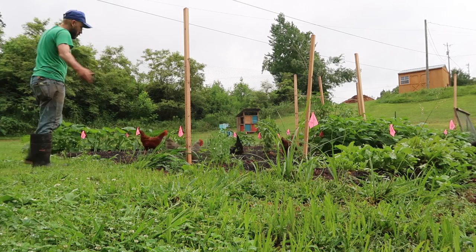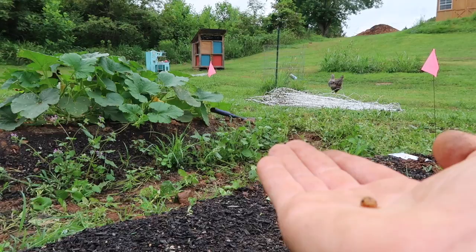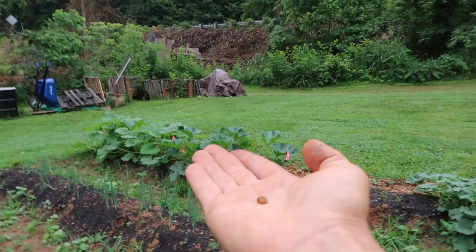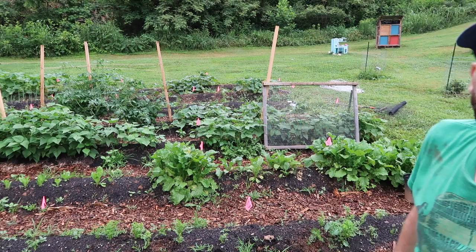I got this guy — he keeps eating our squash. Let's see if the chickens will eat him. You kidding me, you don't want them? Where are you guys going? Help me! Darn chickens. So that didn't work like I had envisioned.